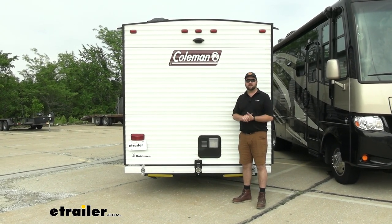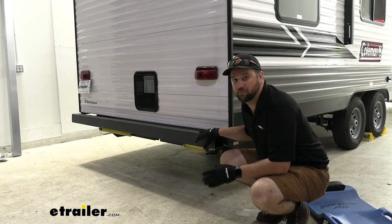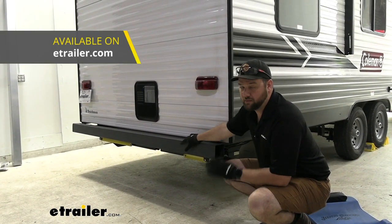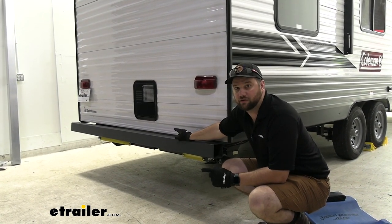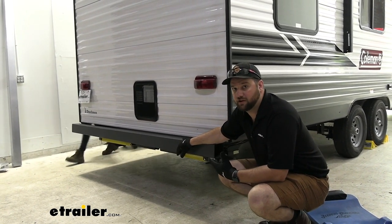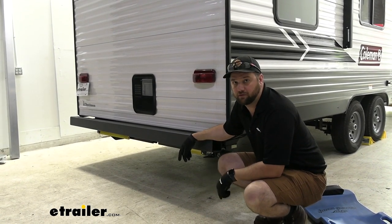With that being said, let's go ahead and pull it in the shop and show you how we did it. From the factory, these bumpers are not load-bearing bumpers. You can get brackets from Mountain Lock that mount on either side of the bumper, but even so, they're not going to add any additional support to the center of our rear bumper. So if you plan on towing a trailer behind your travel trailer, you'll need to get a full replacement like we're doing today.